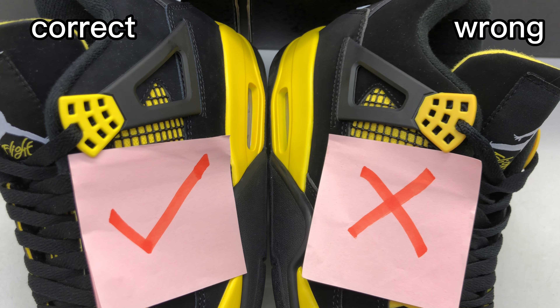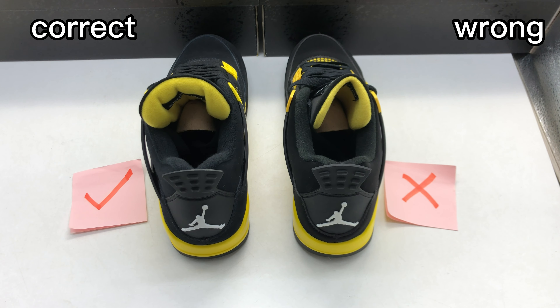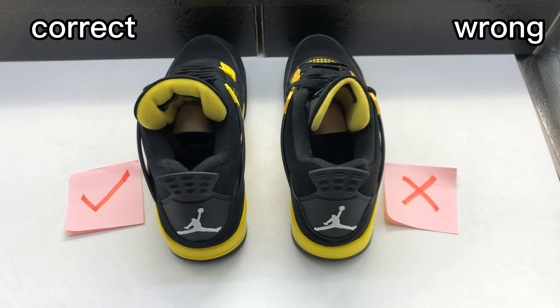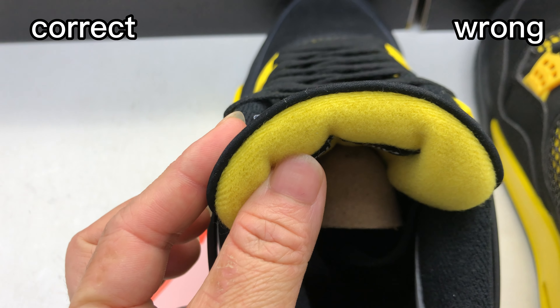The colorway is also different. For the correct one, it's bright yellow. And for this wrong one, it's more like orange — a more orangey tint. This is not good. It's incorrect.